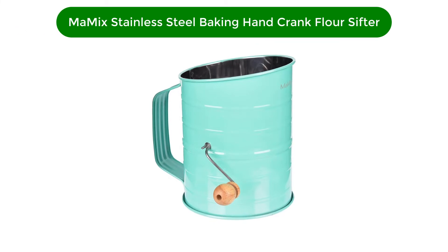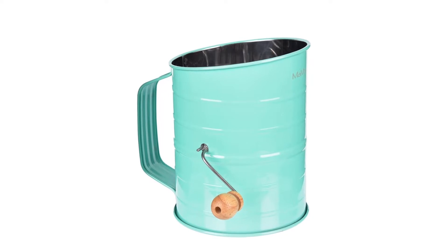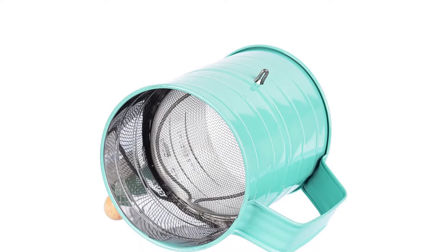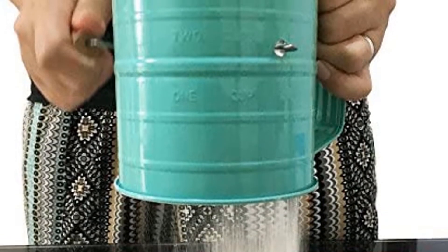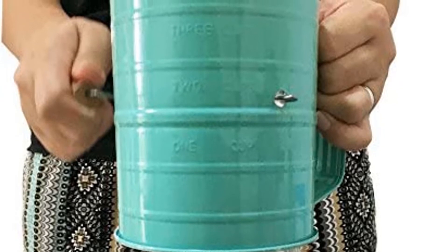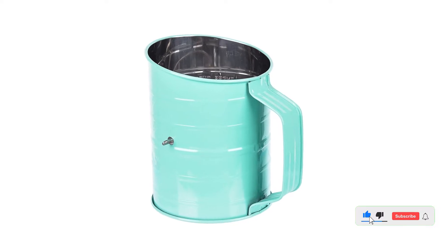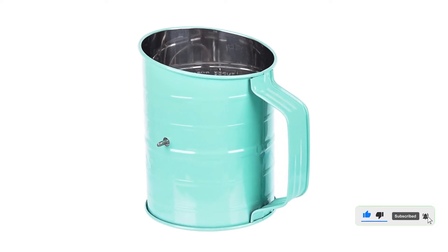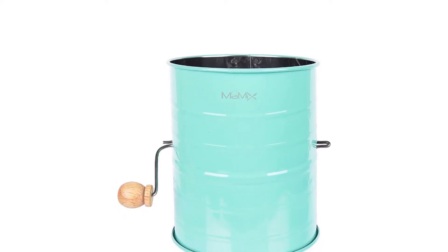Number 2. Second best pick is Momix Stainless Steel Baking Hand Cranked Flour Sifter. Lightweight and durable, the 6-inch tall Momix Cup Flour Sifter gets the job done for bakers on a budget. It's the same 3-cup size as the Belmain, but lacks any capacity measurements on the side, so you'll definitely have to accurately measure your flour. The crank style sifter features a picturesque mint green exterior complemented with a wooden handle, while the 2-wire agitator works to aerate your ingredients. When it's time to clean up, an easy wipe down with soapy water should do the trick, but be sure to thoroughly dry it.